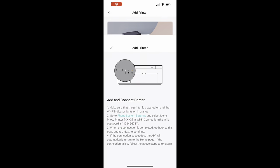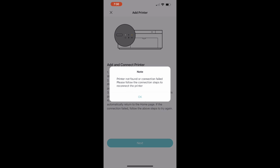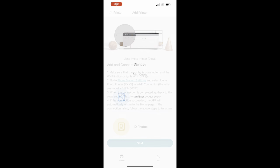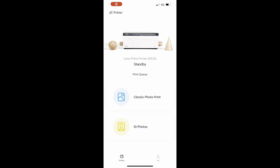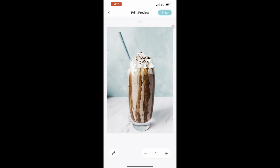Once you download the app, you're going to add the printer. You want to go to your Wi-Fi settings and type in that password, because if you don't do that it's not going to connect and you'll get an error message. But once you connect to that Wi-Fi, right away you're able to print — just hit classic photo print, add your paper, select the photo you want, and then it's going to print.